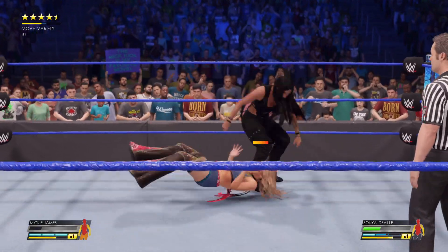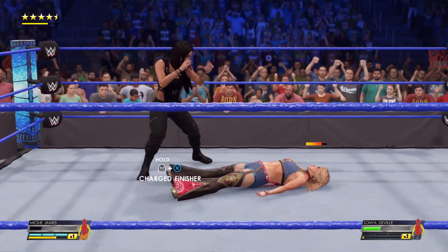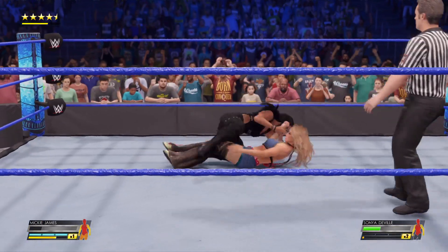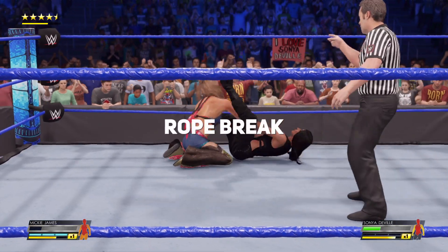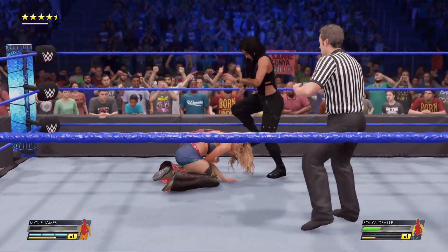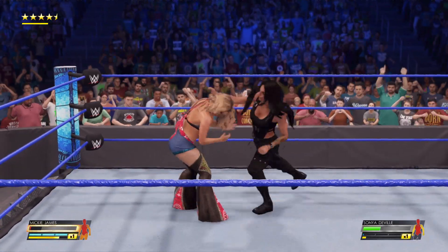Look at these shots. The DeVille combo, Saxton. Nice transition over the triangle arm bar. Triangle arm bar. Nice job getting to the ropes. And when you're in that position, you have no other choice. She did her homework there.